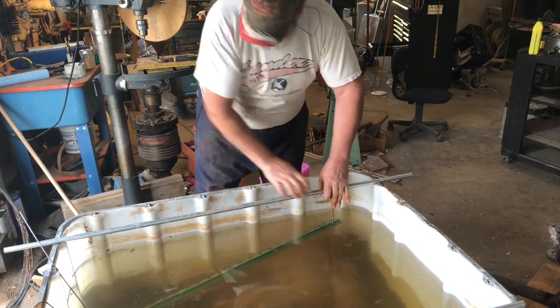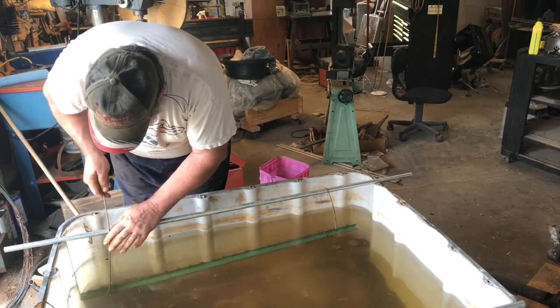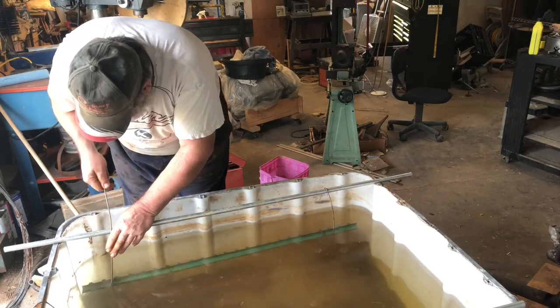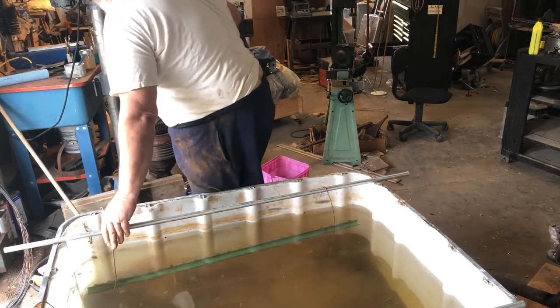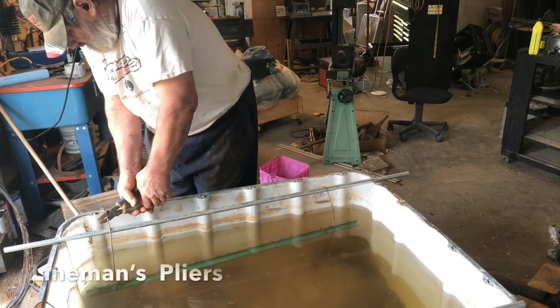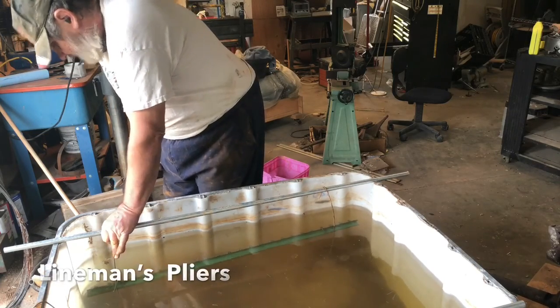Look fine. Down on this end — about there. Maybe about here. Let's shorten this one up a bit. There we go.